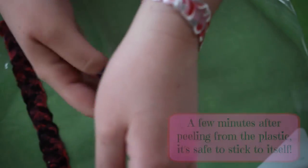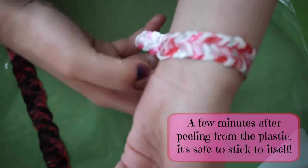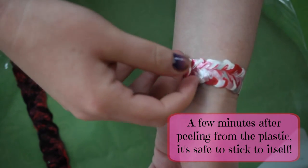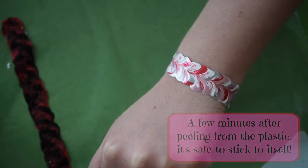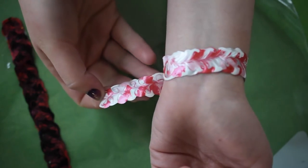Putting on the bracelets is super easy. All you have to do is put it around your wrist, wrap it around, and then just press one side onto the other, and that's it — it just sticks to itself. Taking it off is also easy: just grab the end and peel apart.